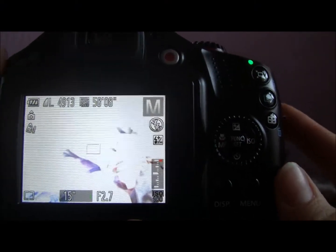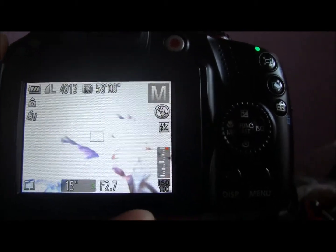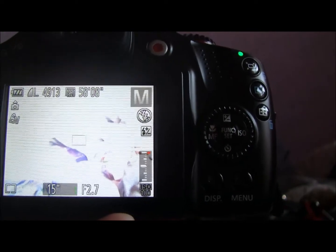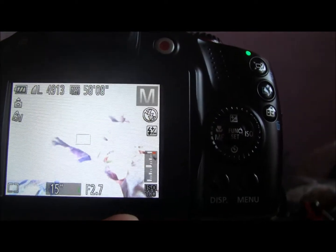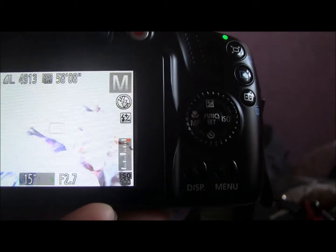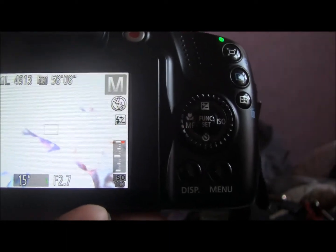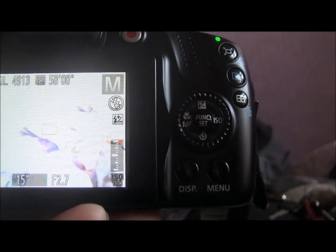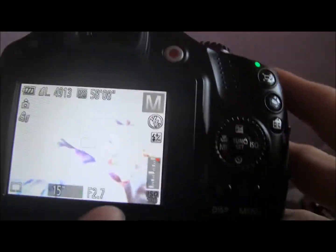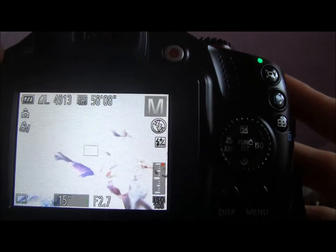I've got a new update on the Canon Hack Development Kit that I just wanted to share quickly. The previous method I showed involved using a card that was under 4GB. However, thanks to a YouTube user — I'll try and pronounce their name, RVURL or RVURL, I don't know — who commented on my CHDK video, there's a really useful fix.